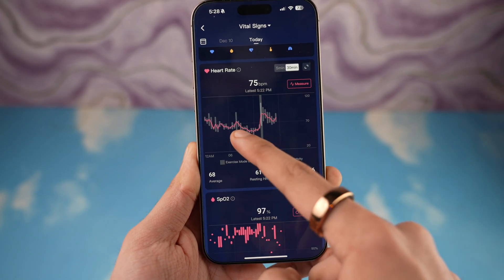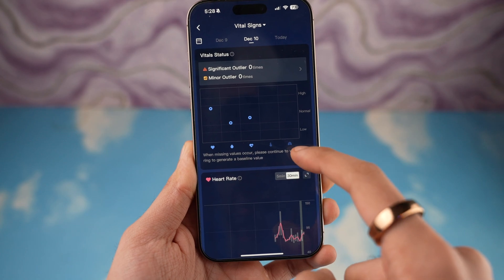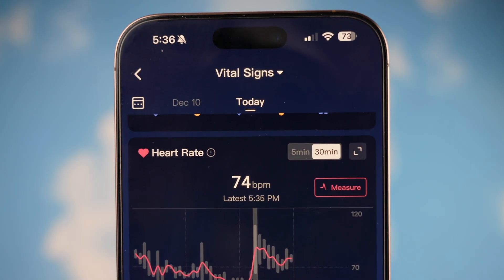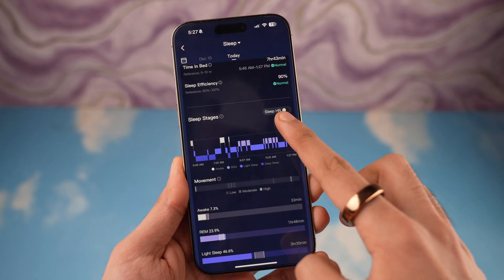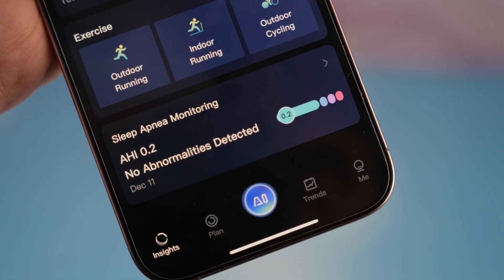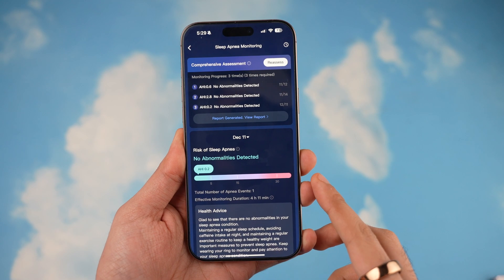With the RingConn app you can monitor five key stats, which includes sleep, activity, stress, heart rate, and blood oxygen levels — also known as SpO2 levels. Using these metrics you can generally improve your overall health.